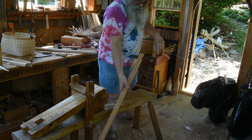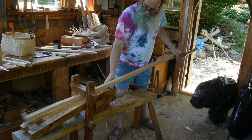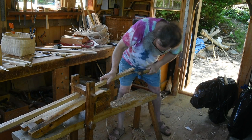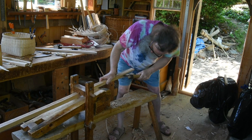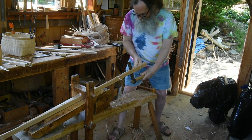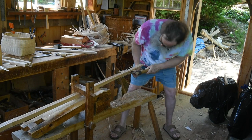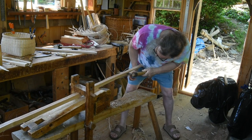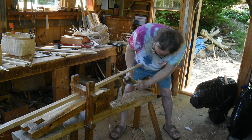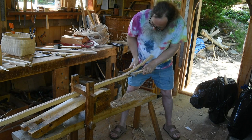Now I'll use the shaving horse as a driving brake. It's a little hard to see — it's kind of a grainy piece of wood. It's the heartwood of the hickory. It's splitting pretty evenly on this side. Now it's a little heavy there, so I'll flip it over.